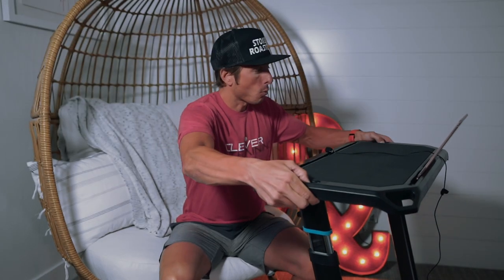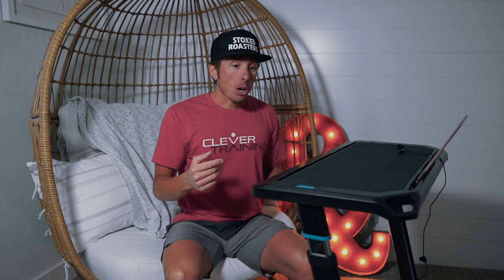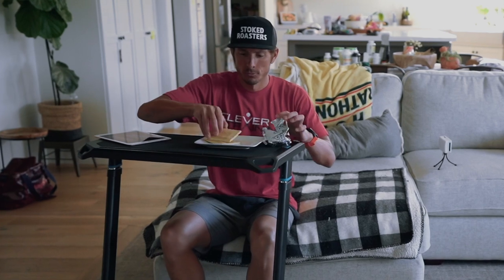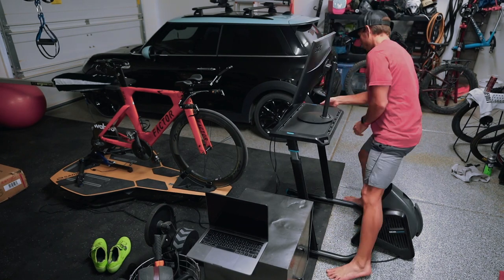But wait, there's more — you can use this as a standing workstation if you want. You just raise it up and you have it. You can also walk around the house with it. And if you're feeling hungry after a session and want to pull it up to the couch and use it as a really expensive TV tray, you've got that too.